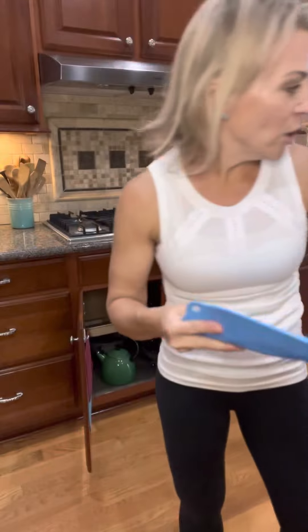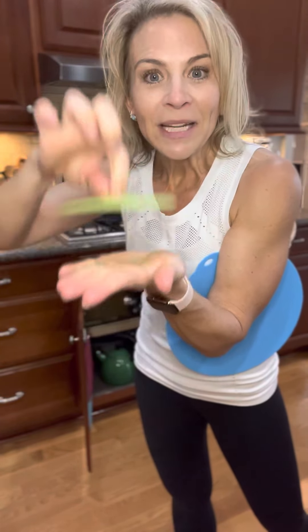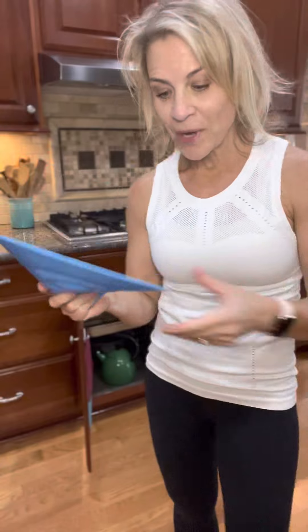We even have tiny ones that you can use to get the skin off a clove of garlic. You can seal a drain, cover your coffee cup, open a jar — lots of really cool things you can do with the silicone lids.